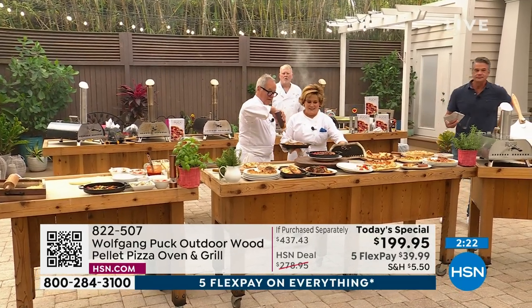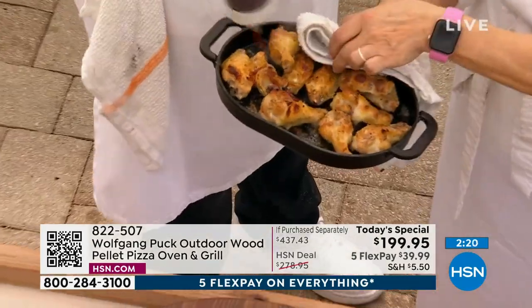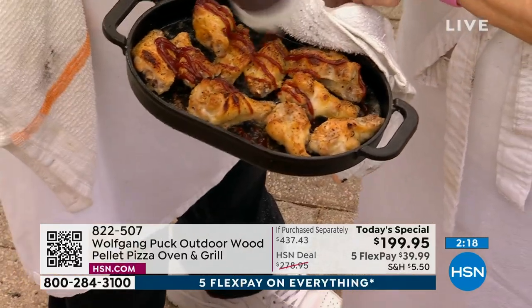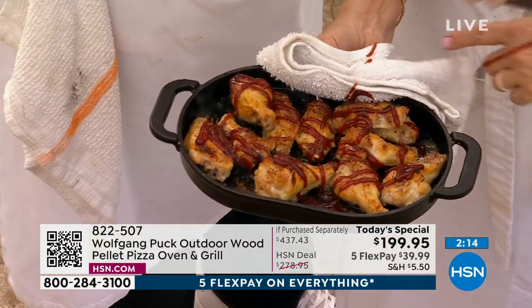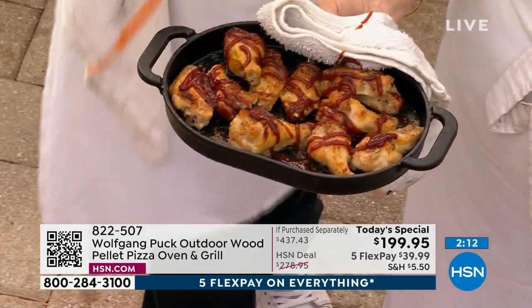Cooked in the iron skillet. You think you've had wings before? You've had smoky pizza oven wings. It doesn't get better than that. Thank you.